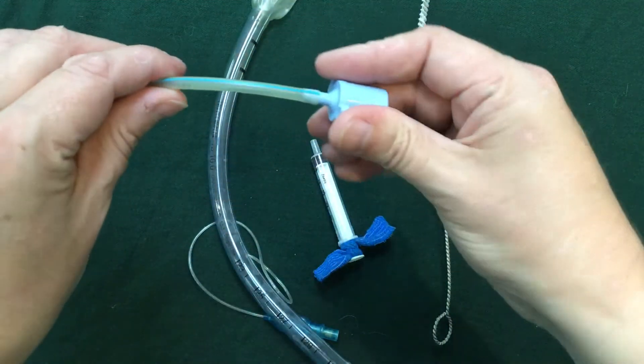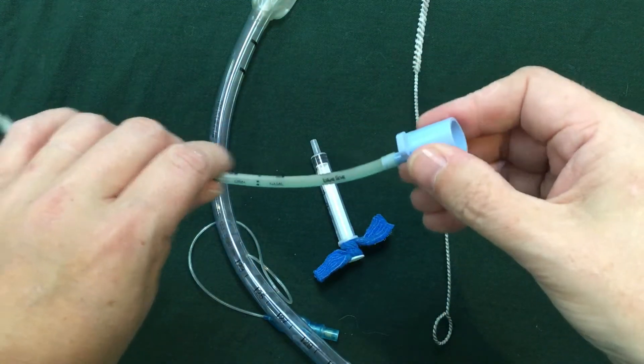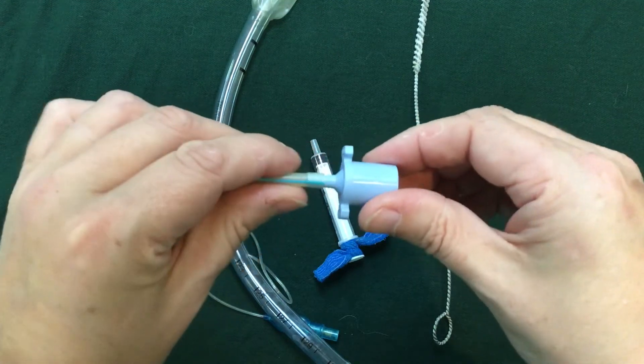You need to have a visual check. Are there any cracks? Are there any breaks? Is it fitting nicely onto the connector?